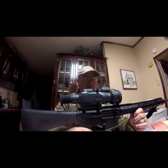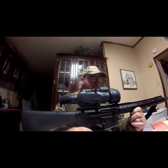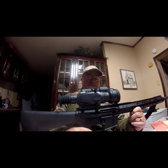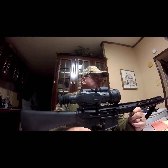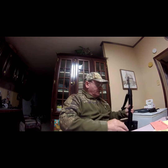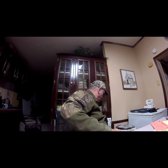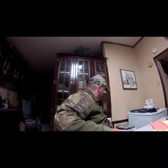I have the .300 Blackout in the same configuration, except it has a 16-inch barrel — it's a short barrel. I think that's the longest barrel Bear Creek makes for the .300 Blackout. I don't think they make an 18-inch. But this is a 20-inch barrel, and they're very accurate. I have a friend, Mark, who has purchased one of these, and he has it shooting real tight groups at 50 yards.